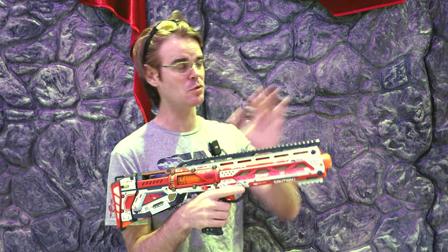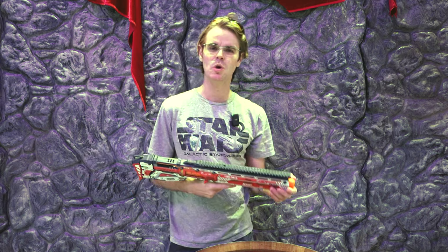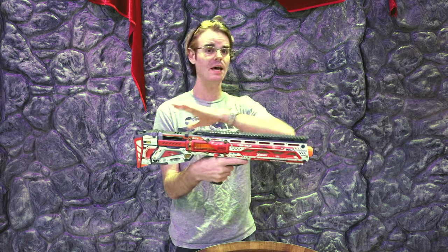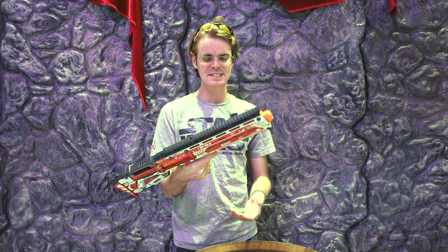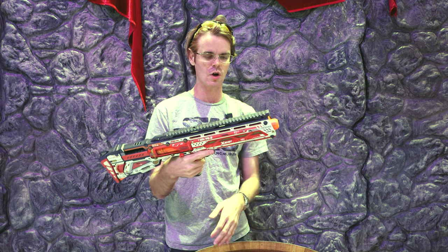At this point it's not a long shot that the Long Shot is gonna give you long shots, but it's got a few shortcomings — namely the plunger tube, which a lot of aftermarket sellers have started compensating for in the form of some aftermarket metal. The one thing it really needs is an overall ergonomic overhaul.